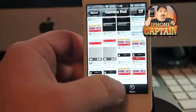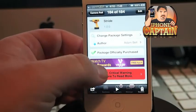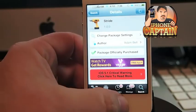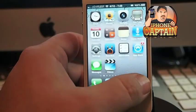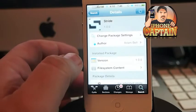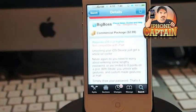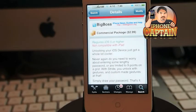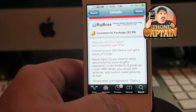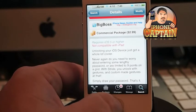I can't remember exactly which repo it was. Stride is a way to unlock your phone, sort of like a sci-fi or scientific way of doing it. It uses an eight-bit type of calculation. It's in the Big Boss repo for $2.99.